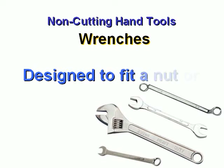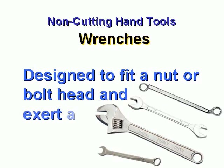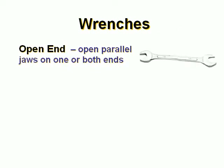Wrenches. These are designed to fit a nut or bolt head and exert a turning motion. Open end wrench. These have open parallel jaws on one or both ends.